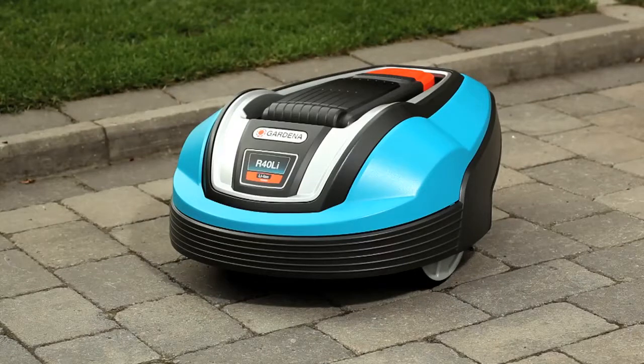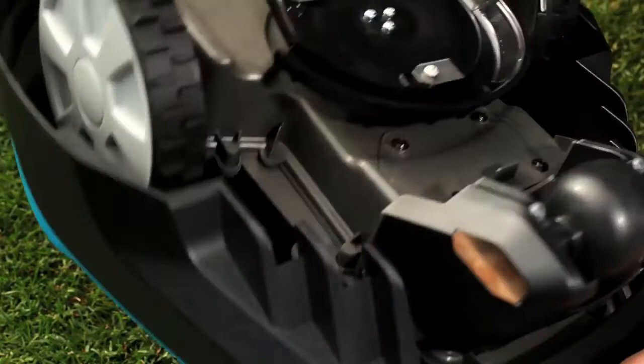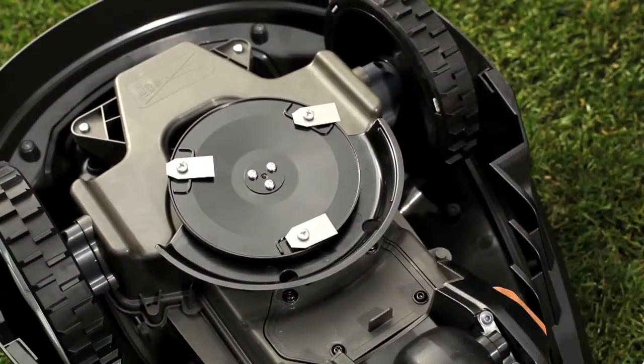This is the Gardena Robotic Lawn Mower. On the underside of the mower is the cutting disc with three razor-sharp blades.